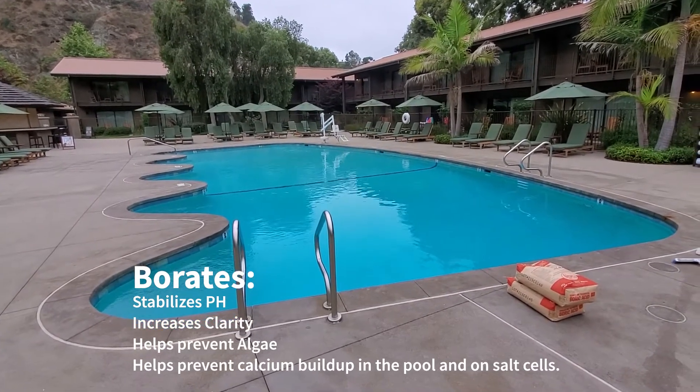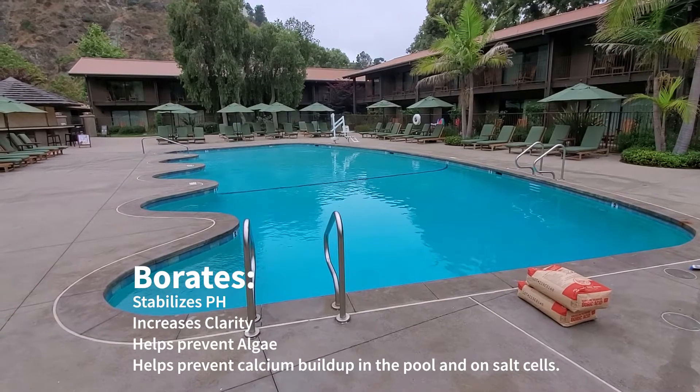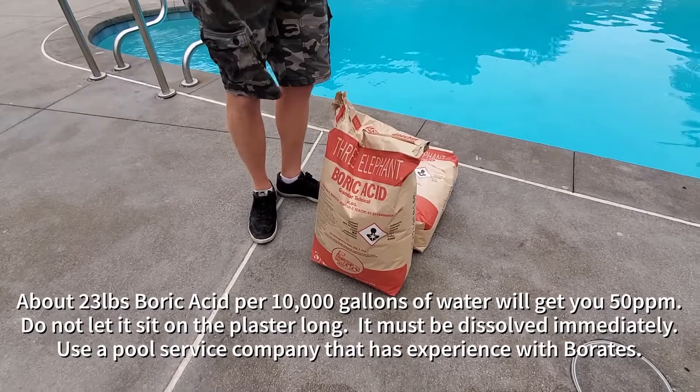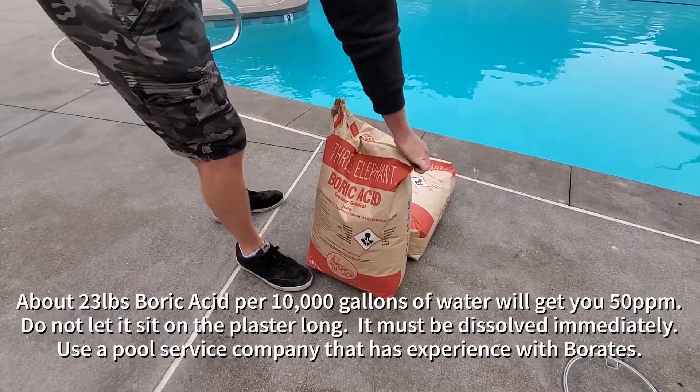To reach 50 ppm, we need to add about 23 pounds of boric acid per 10,000 gallons. We're opening up one bag and going to add a full bag.